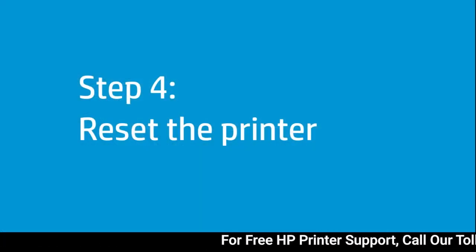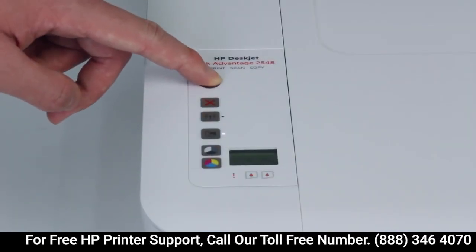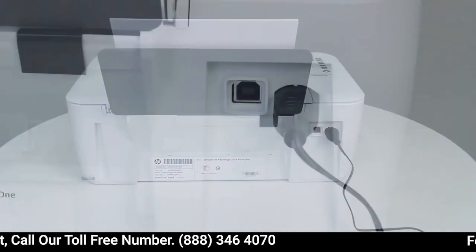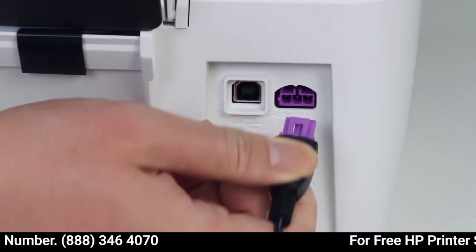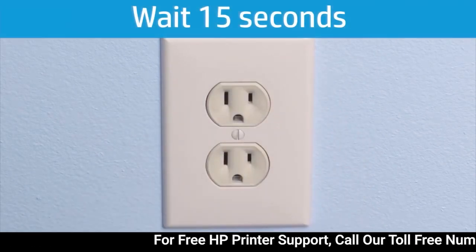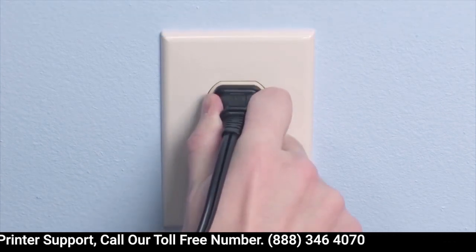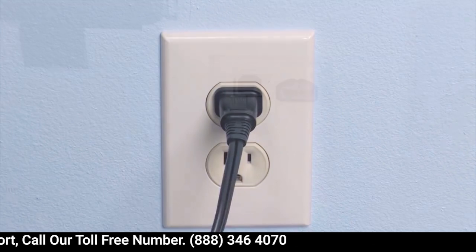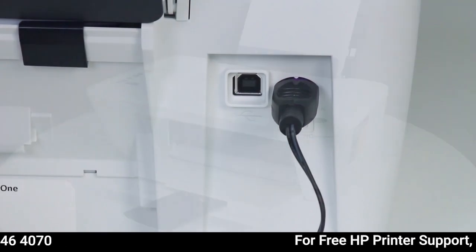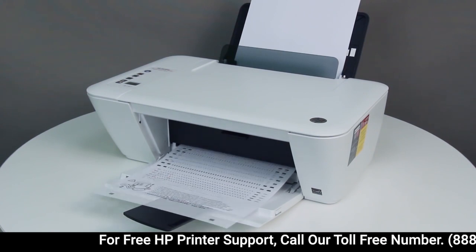Resetting the printer can solve some paper pick issues. Press the power button to turn on the printer. While the printer is on, disconnect the power cord from the back of the printer. Unplug the power cord from the wall outlet. Wait at least 15 seconds. Plug the power cord back into the wall outlet. Reconnect the power cord to the printer, then press the power button to turn on the printer. Try printing again. If the printer does not print, continue to the next step.